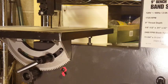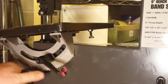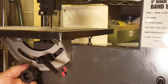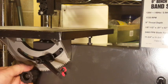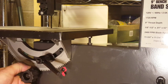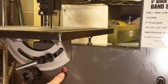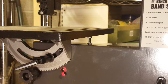There's a bolt right here — when I loosen the handle and tilt the table, as I bring it back toward horizontal or zero degrees, this bolt hits the case of the bandsaw and acts as a stop. I can thread the bolt in and out to adjust the stop position so it hits the case exactly when the table is horizontal. Once the table is horizontal, I can loosen this Phillips screw and move the needle pointer so it's pointing at zero.